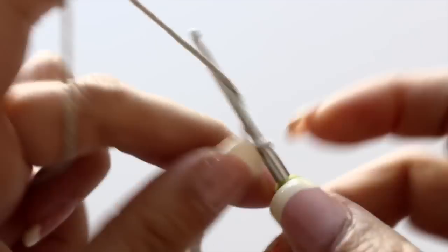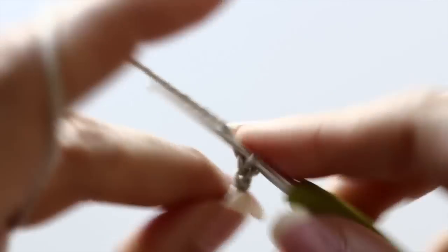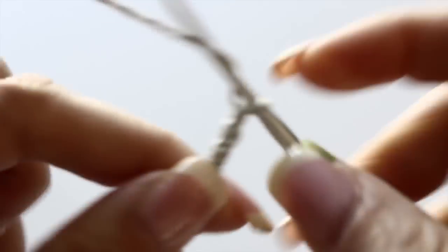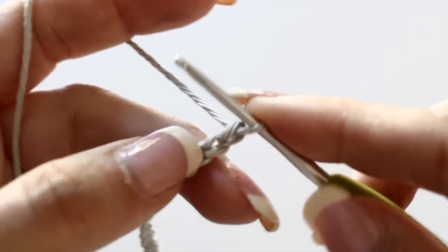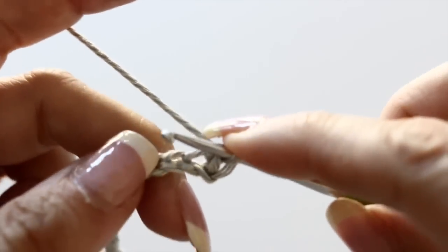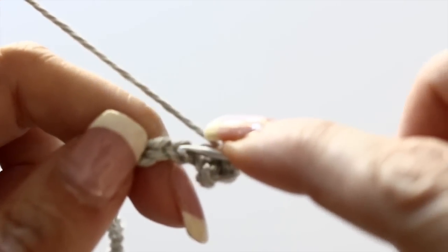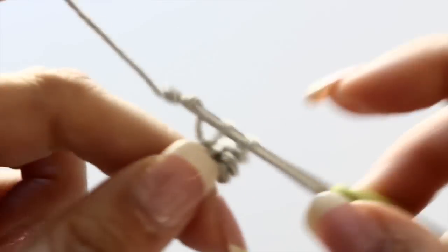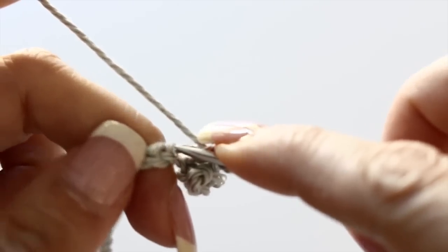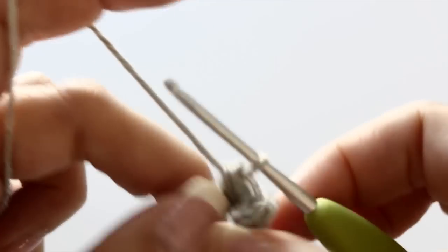Count the chain that fits around your wrist. We are adding eight more — one, two, three, four, five, six, seven, eight — and one extra. Then in the second chain from your hook, you're going to single crochet, and then single crochet in the next seven chains. In total you're going to have eight single crochets, and that will be one side of your cuff's closing, where you will host your button and your buttonhole.